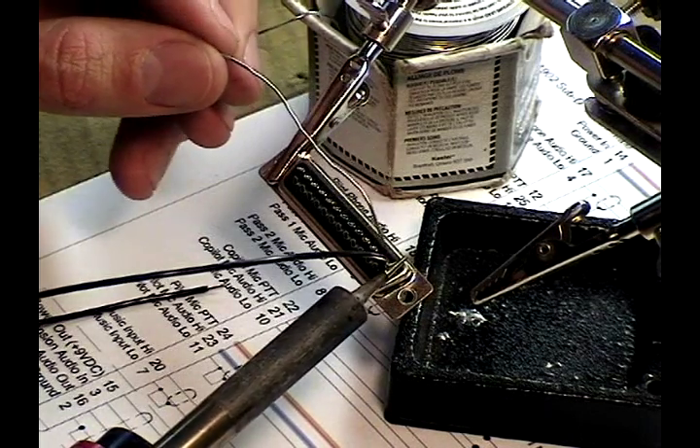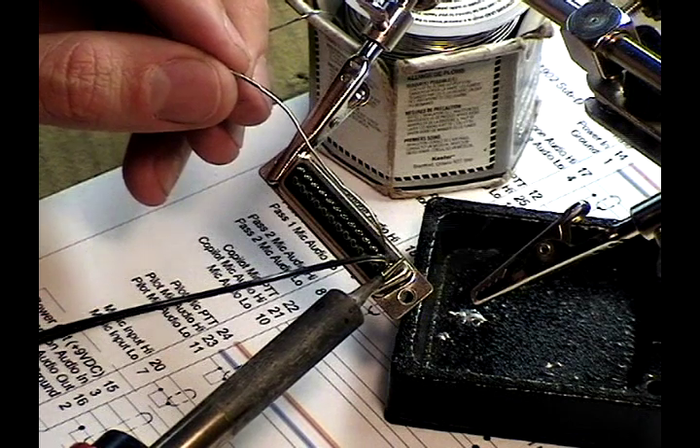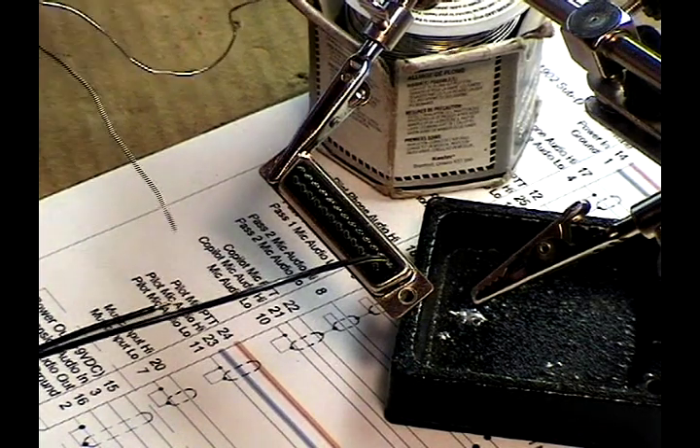I then hold that against the joint and feed the solder into the opposite side, looking for good penetration.